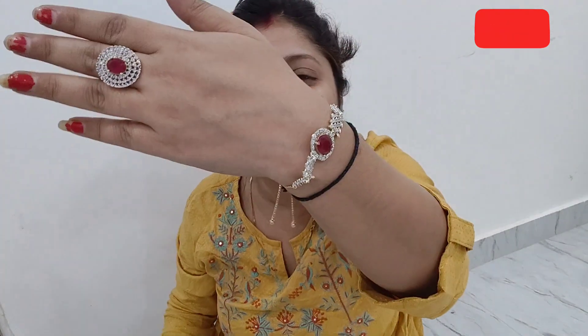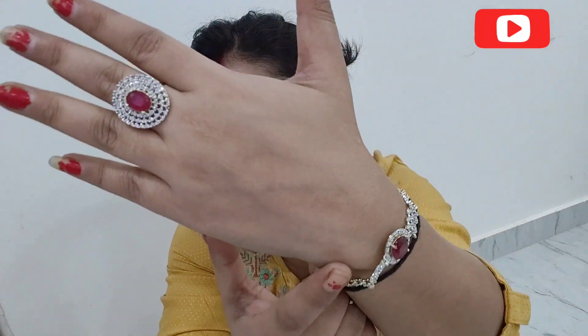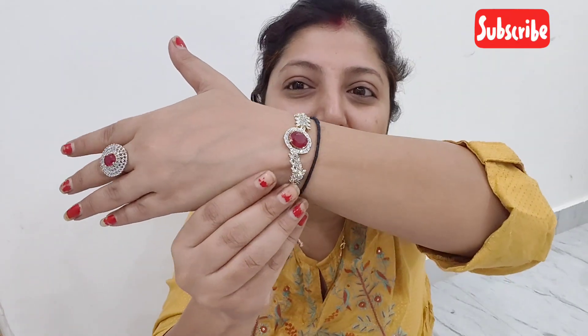It is a little bit of a bigger bracelet. The fit is not perfect but I can wear it with my hand. I can't rotate it all the way around. This is the kind of bracelet it is.